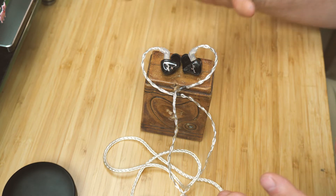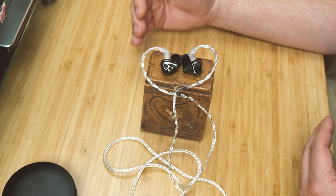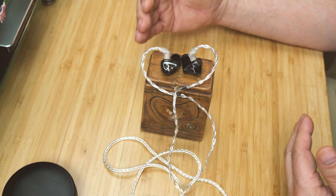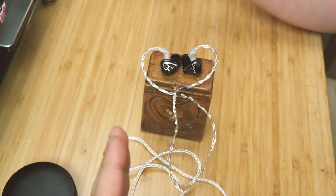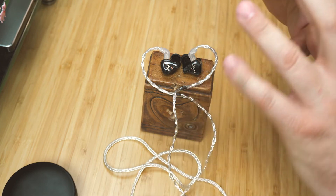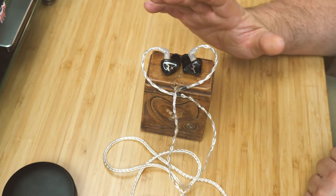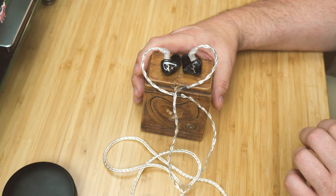My description of what timbre actually is was in line with what I read and heard from college professors. Timbre is the tonal quality of a sound — the separation of tonal qualities. If you have a trumpet and a violin playing the same note at the same amplitude, you can still hear the difference between them, and that difference is timbre. Good timbre reproduction leads to a very realistic reproduction of music.